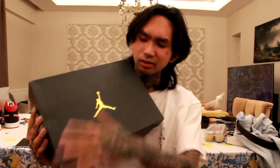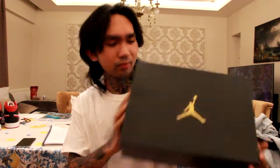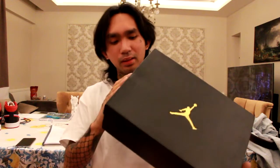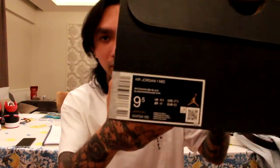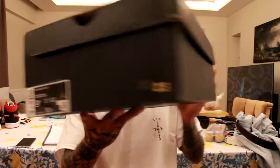Today we're gonna do a review for Air Jordan's black dream red. Starting off with the box — it's like plastic, kind of dirty because I put it in my room. You can see the size; I got it from resale. I'm new to the sneaker game so I don't know how to explain it exactly, but I'll try my best.